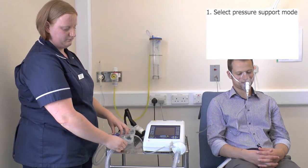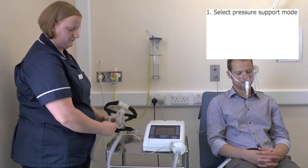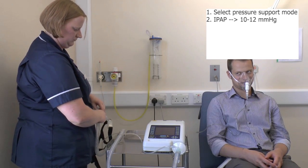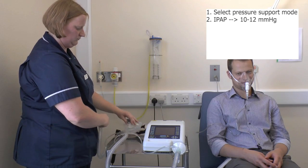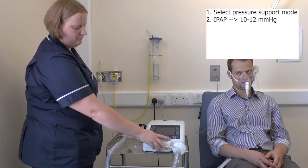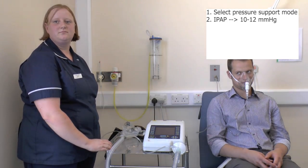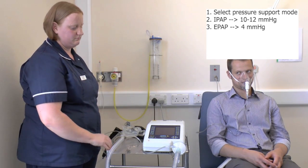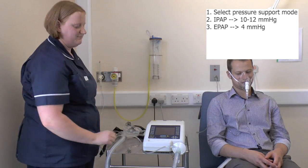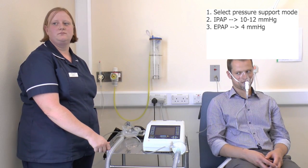Once we're happy the mode is set correctly, we need to make sure that the pressure settings are set up correctly. The first thing to set is the Inspiratory Positive Airway Pressure or IPAP, which you set at a level of between 10 to 12. Once the IPAP is set, we then set the Expiratory Positive Airway Pressure to a level of 4. Always make sure that the IPAP is higher than the EPAP with a reasonable gap between the two values.